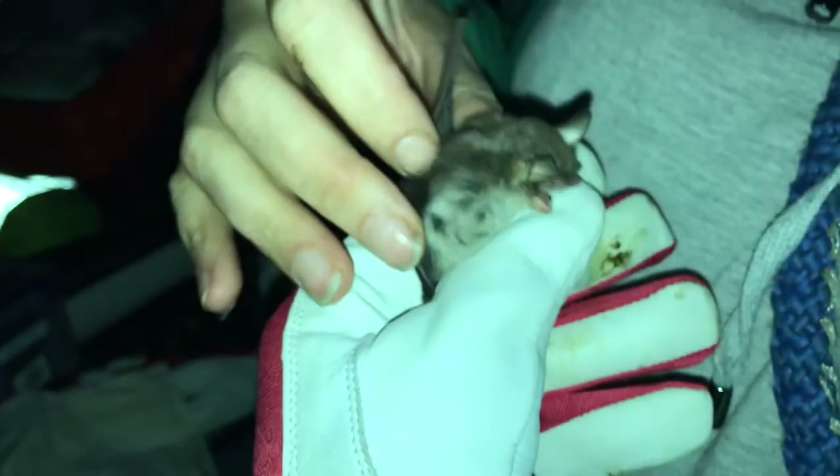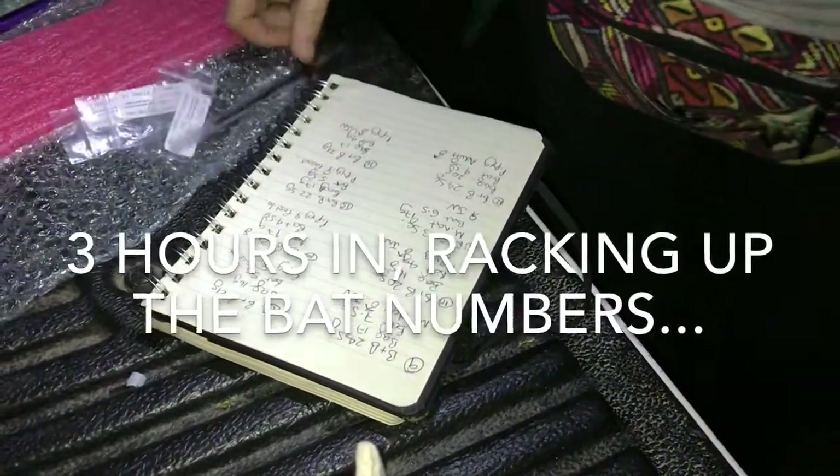They've got really pale underbellies — quite a contrast. I reckon Ryan's got quite a few bats.